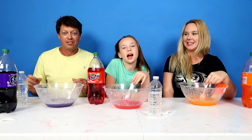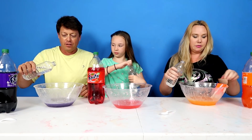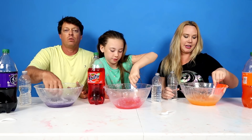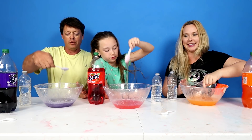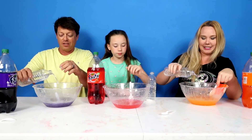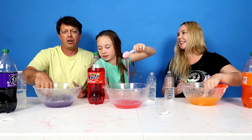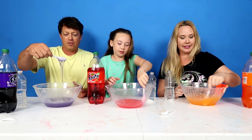Now it's time to put in the slime activator. So let's add some activator. Do we pour a lot in all at once or a little bit in and stir? A little bit in and stir. You're on your own with no instructions? Yeah, you're on your own. Oh wow, look at this - it's coming together. Oh look at mine. I think I need to add a little bit more. Mine's coming together. Did you put activator in mine? Yours isn't coming together? I don't think you put activator in mine. You're not doing it right. Daisy's is looking amazing.